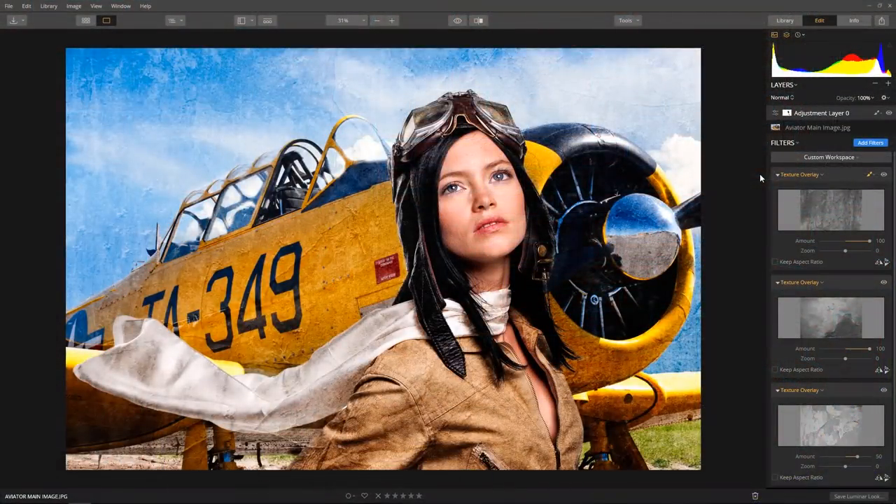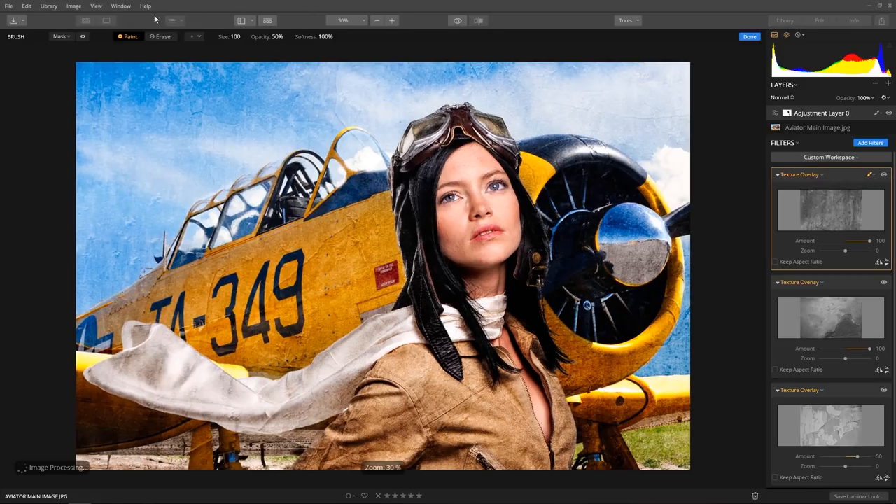A filter mask comes in handy when there are parts of a filter you want to selectively change. For example, I'm not a fan of this texture area here, so by applying a filter mask we can make a selective change to just this area.